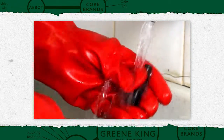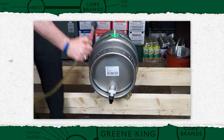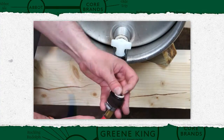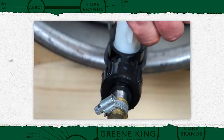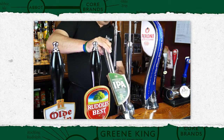Now scrub and rinse sparklers and replace on the spouts at the bar. Reconnect casks using a clean washer or hop filter. Pull through to bar and check for quality.